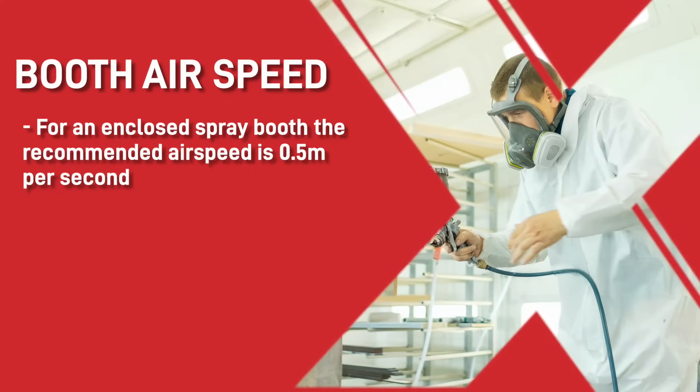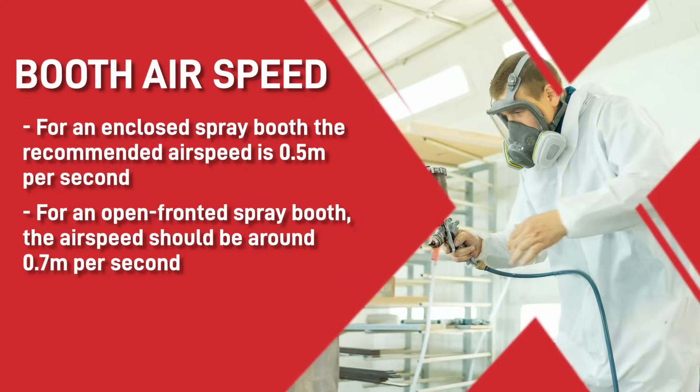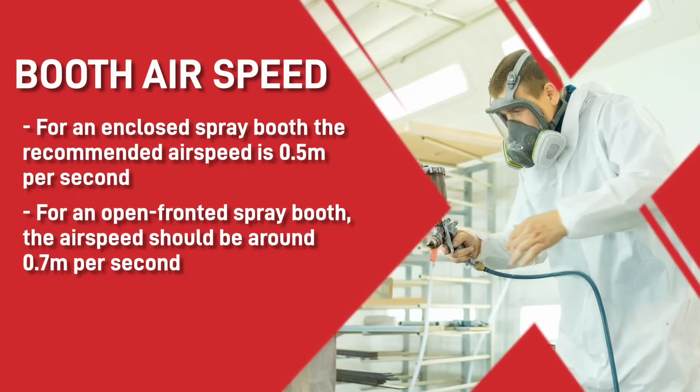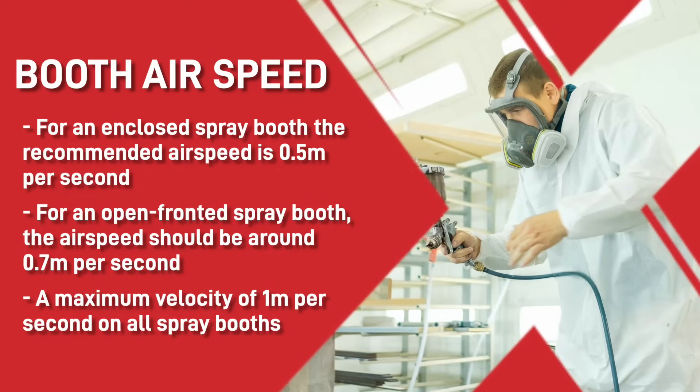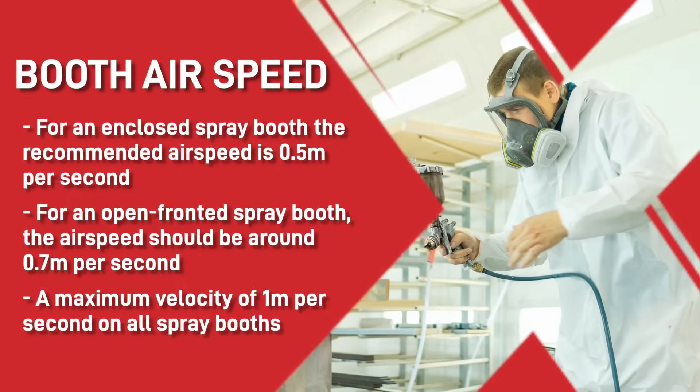For an enclosed spray booth the recommended airspeed is 0.5 metres per second, and for an open fronted spray booth the airspeed should be around 0.7 metres per second. There is a maximum velocity of one metre per second on all spray booths, so you should make sure that the airspeed doesn't exceed that reading.